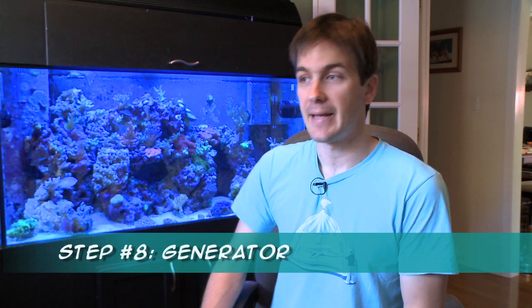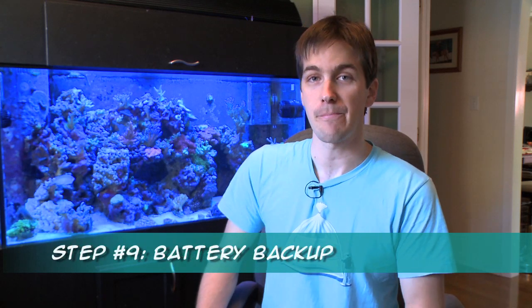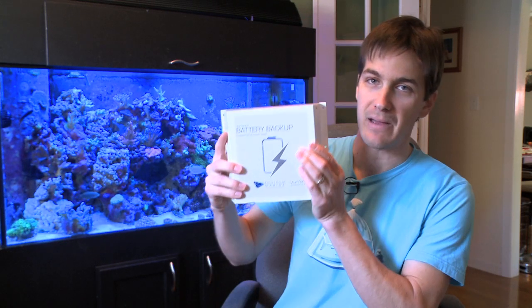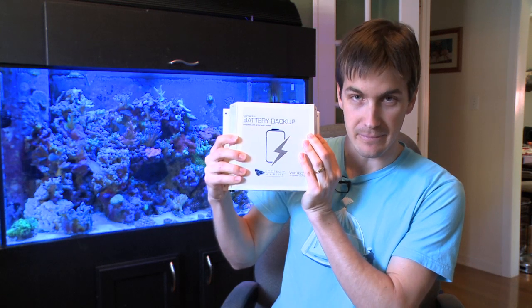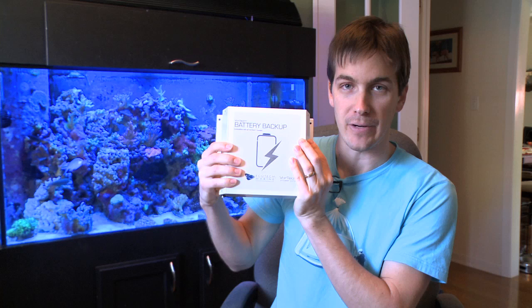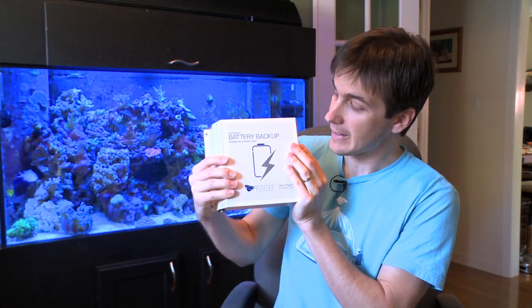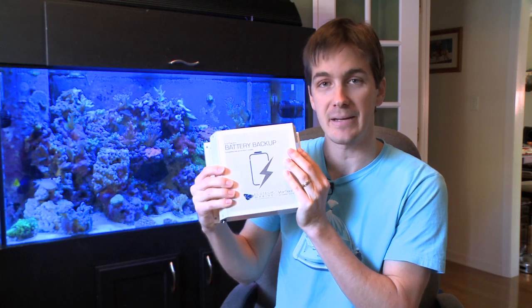A power outage is one of the most common tank emergencies, and unfortunately we don't know when the power company is going to turn the power back on. The best case scenario is to have a generator on hand. Another solution is a battery-based backup system to power your pumps while the power is out — a lot of times these are sold for computers, but they have to convert AC power to DC power, which is a pretty wasteful process. For those of you with Vortec pumps, Ecotech Marine makes a battery backup system that stores DC power, so no wasteful conversion — it can power the pumps for up to 72 hours. Generator is best, Vortec battery backup second, computer-based backup system third.